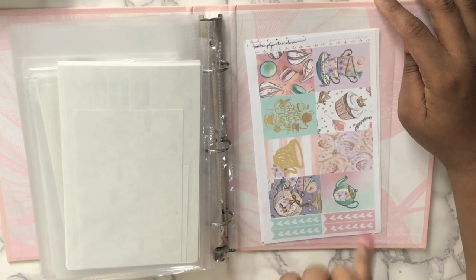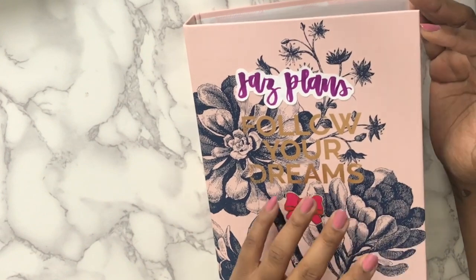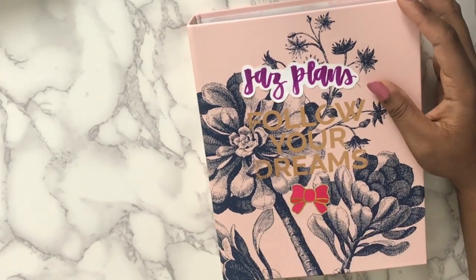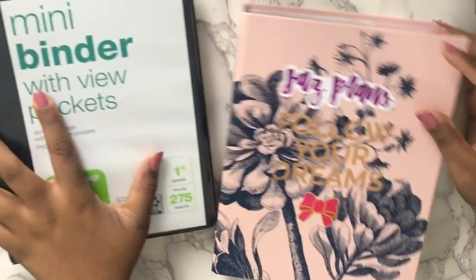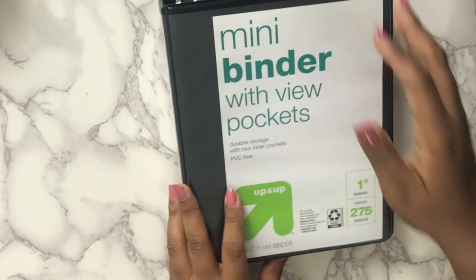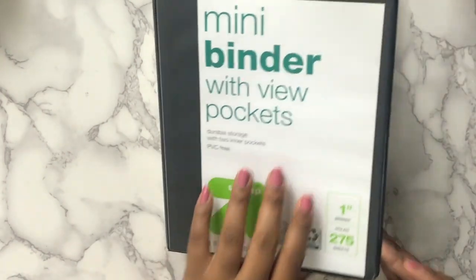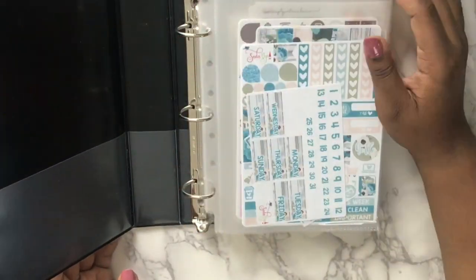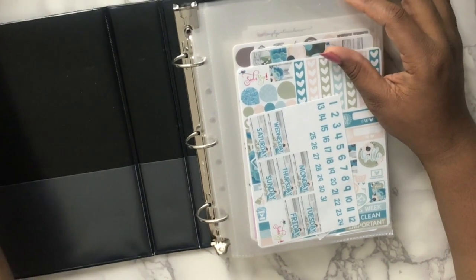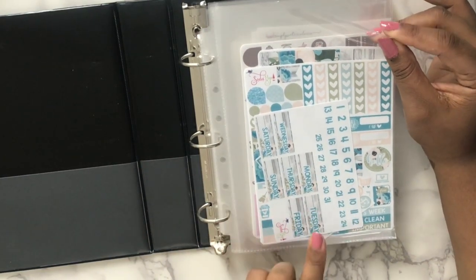I plan on using the tea time kit for Mother's Day weekend because Mother's Day weekend is the same weekend as my niece's birthday. In my main spread and my AC I'll be using a birthday kit for that. I feel like I use my kits up as soon as I get them — sometimes I don't even haul them before I use them, or the haul goes up after I use the kit.